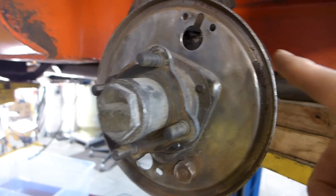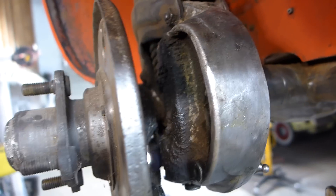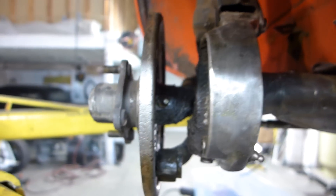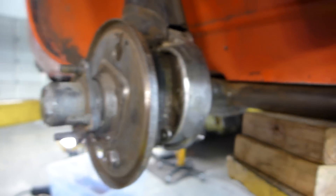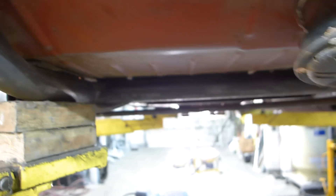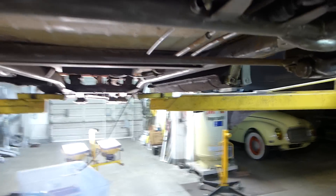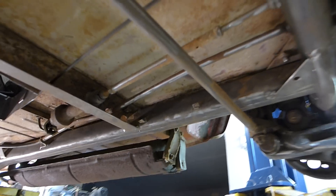So while I have the hubs off I'm gonna take the backing plates off because I can't clean the backs very well with them on the car. I'm gonna sandblast those and paint them up and then I can get in here and clean all this. One thing leads to another. The frame however is looking pretty good — I've got it pretty clean. Of course it's taking a lot of time, but it's looking good.